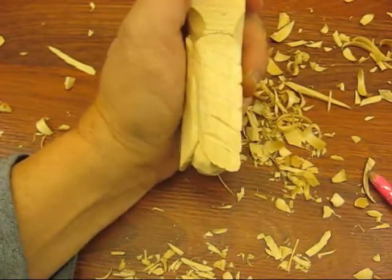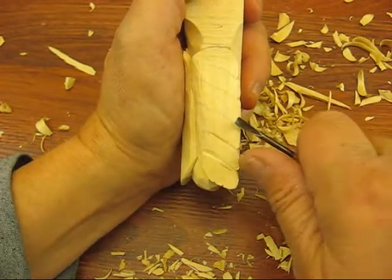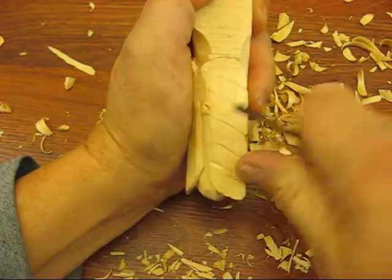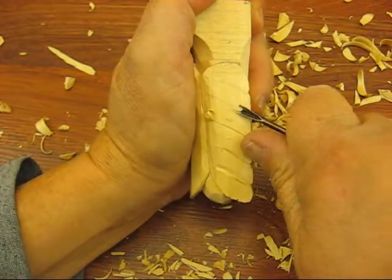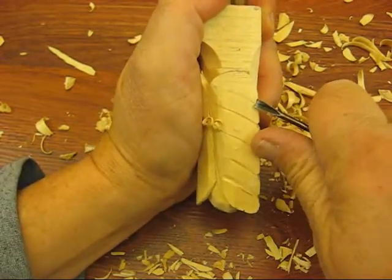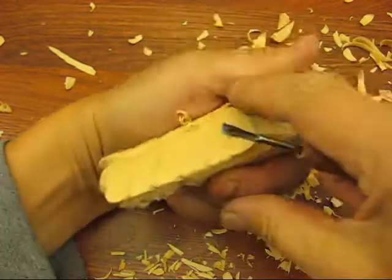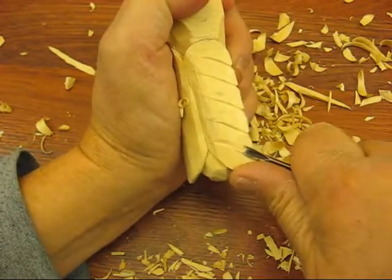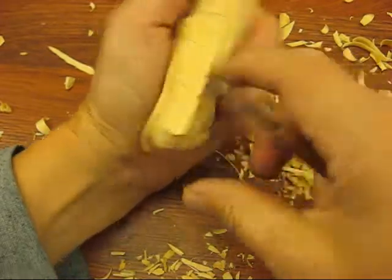And you can use a parting tool. You can use one of these if you want. I have the micro tools — they work pretty well too for this kind of stuff. It goes a heck of a lot quicker. But whatever is convenient for you and whatever you have available, you can do it with a knife, like I've been showing you.